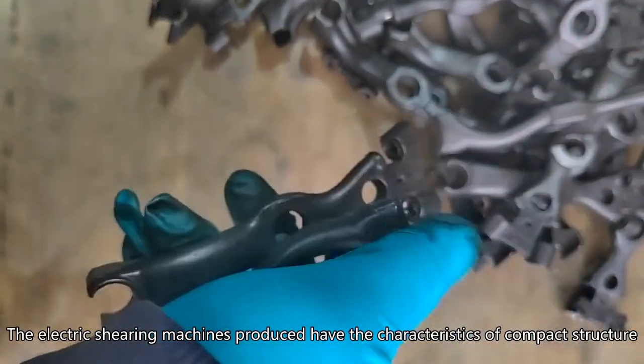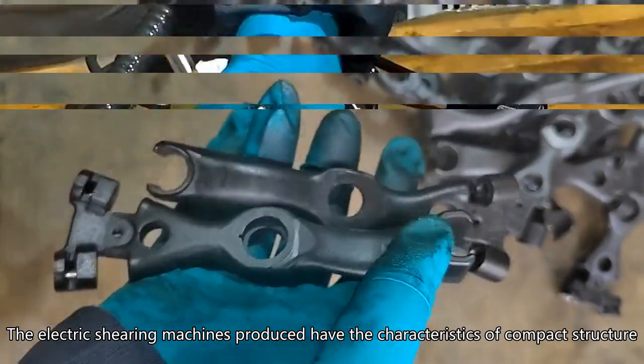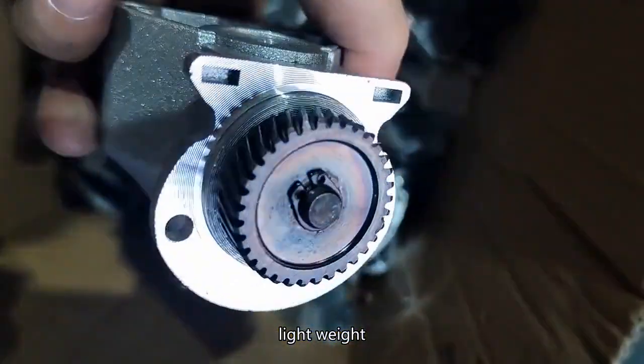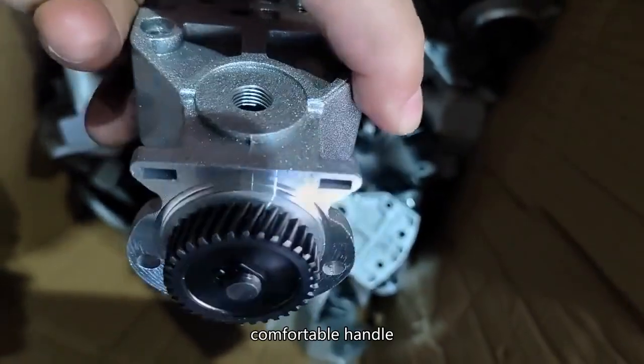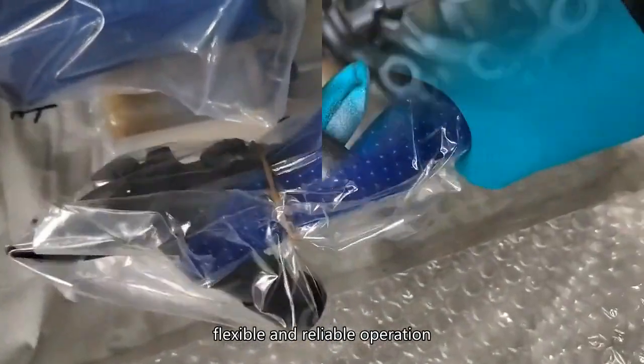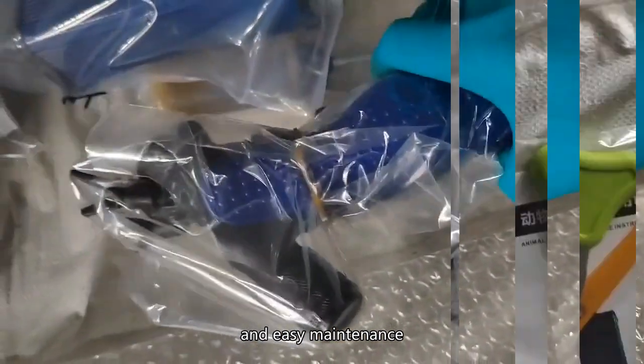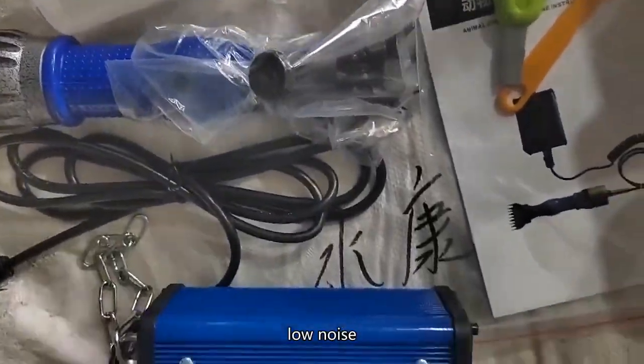The electric shearing machines produced have the characteristics of compact structure, beautiful appearance, lightweight, small vibration, comfortable handle, flexible and reliable operation, easy maintenance, and low noise.